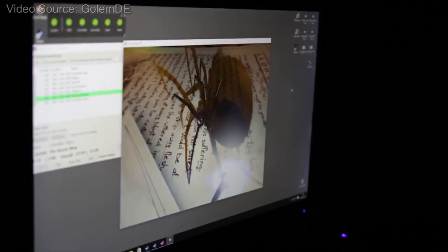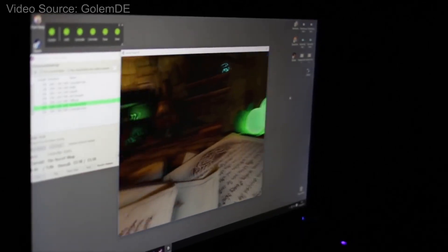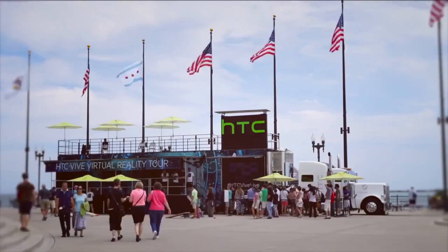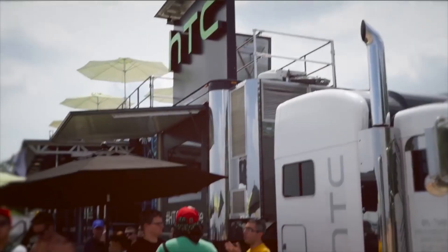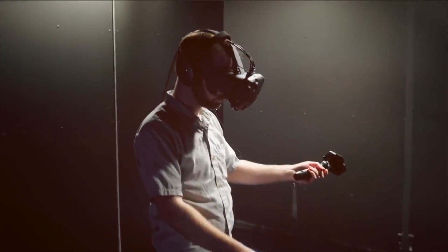While discussing Dota 2, Chet confirmed the demo now known as the Secret Shop game was extremely different from the previously highlighted First-Person Spectator mode. For the time being, it'll definitely be worth paying attention to the HTC Vive World Tour, as a number of very welcoming HTC employees Nick spoke with confirmed this will be the best way to experience what the Vive and virtual reality have to offer in the months running up to the official release later this year.